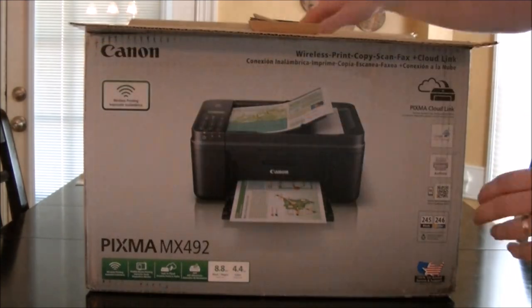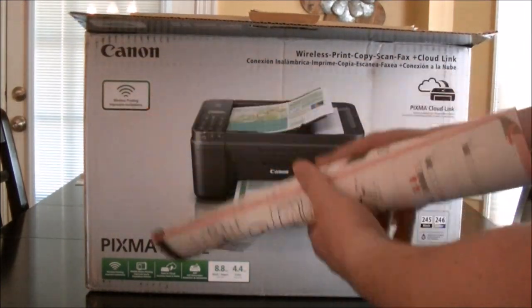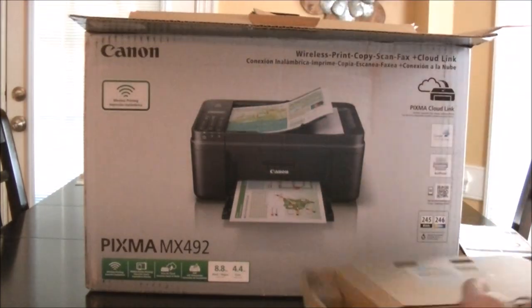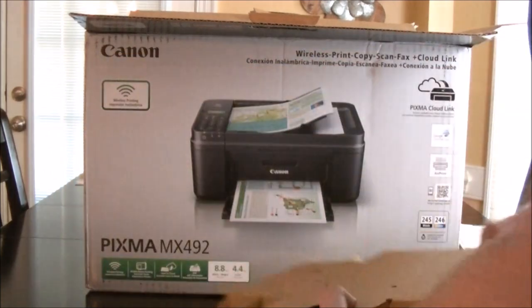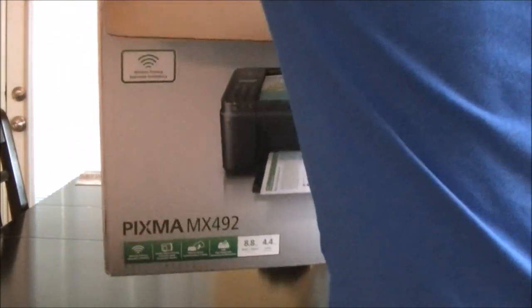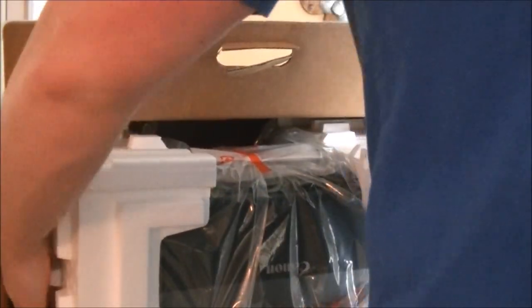This will be a tech update on a new printer called the Canon PIXMA MX492. This is a wireless all-in-one printer. It is a lower-end model — this one cost $40 with a four-year service plan. It was on sale; I think they're going for about 50 bucks now.